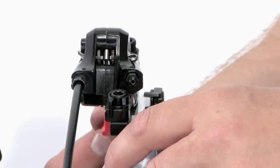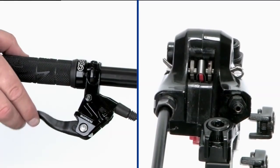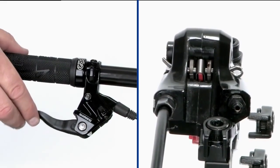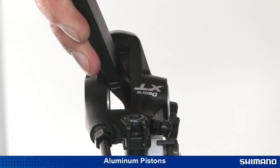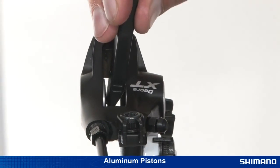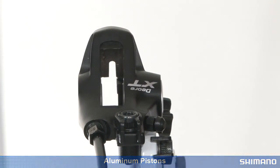Install the red brake pad spacer and pull the brake lever a few times to set the pad spacing. For calipers with aluminum pistons, like the BR-M775 or BR-M595, use a plastic tire lever or piston reset tool to push the pistons back into the caliper.